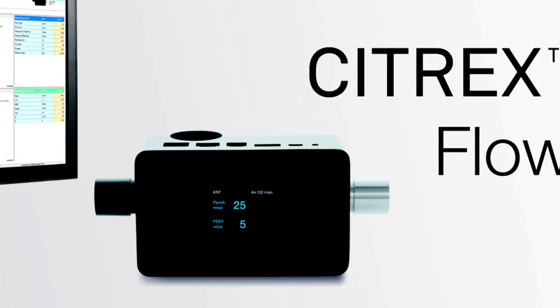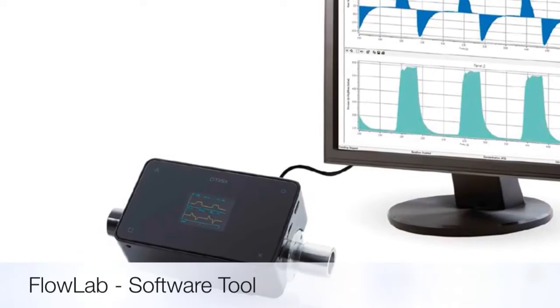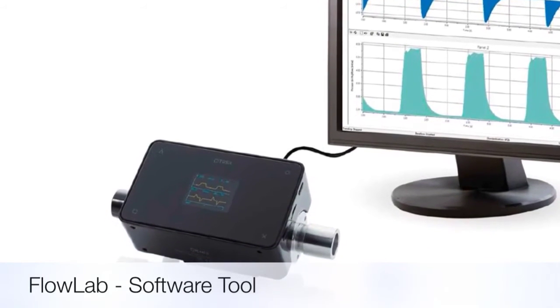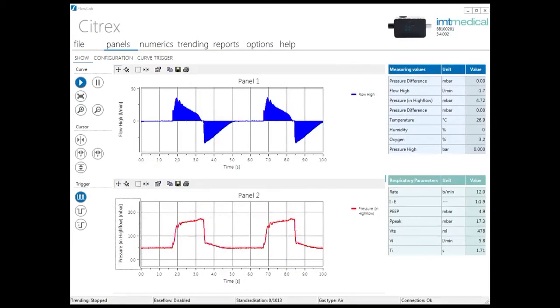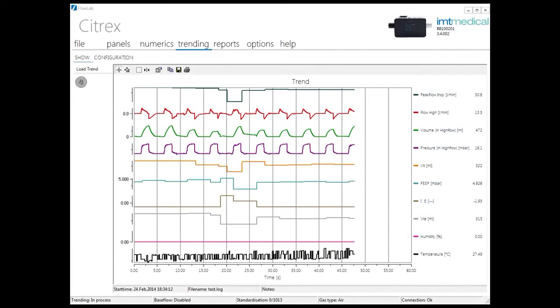Flowlab is an advanced software tool for detailed analysis and reporting of all Citrex parameters. High resolution real-time curves, trending capabilities and advanced reporting functions make it indispensable for specialists.